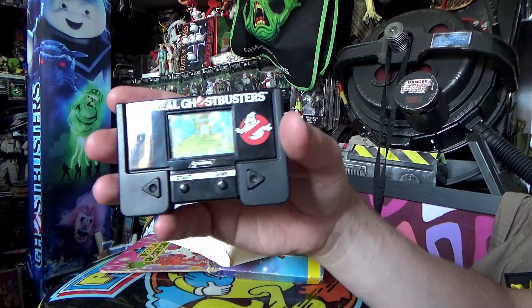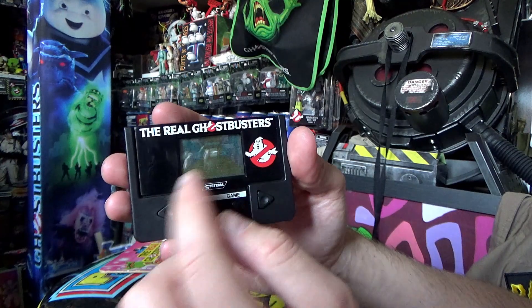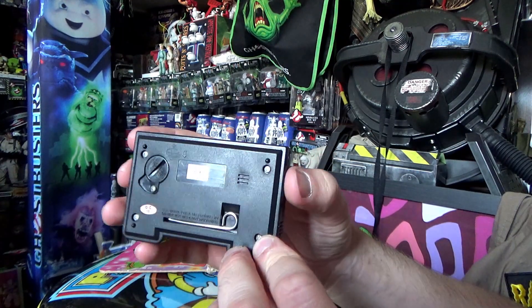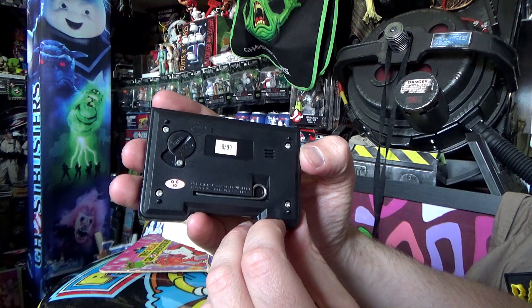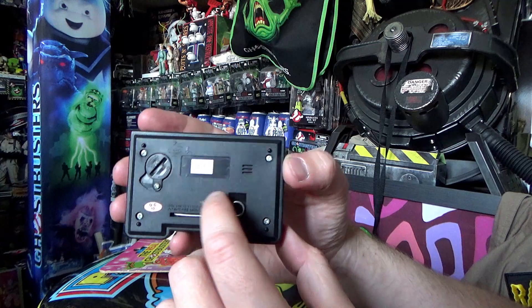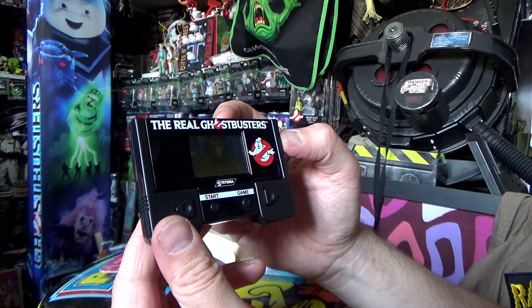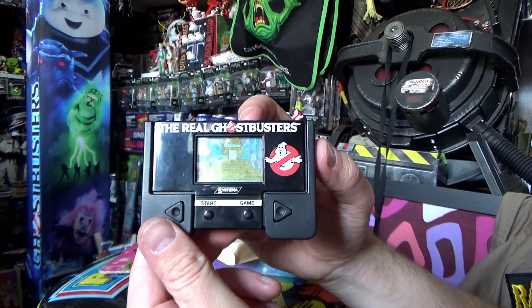If we open it up, there is the game itself. It looks like Gozer's temple in the background. Turn it round and there's the enclosure to take the battery in or out. So I suppose we should put batteries in and give it a go.